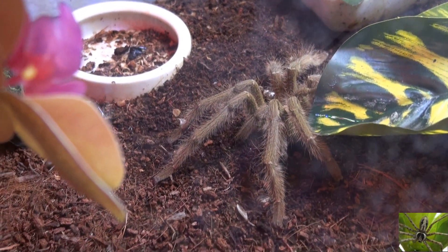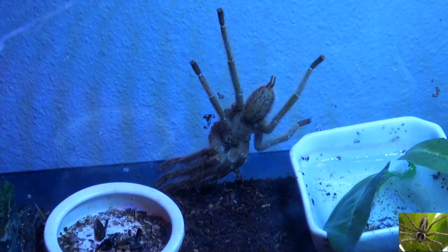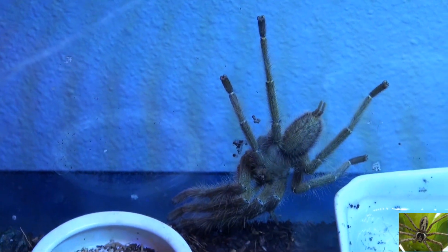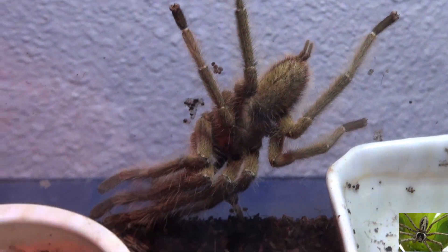Unlike the Blue Bloom that we have, which is going to be a stout, plump-bodied tarantula like our Curly Hair tarantula. So that's the update — the Singapore Blue is alive and well.